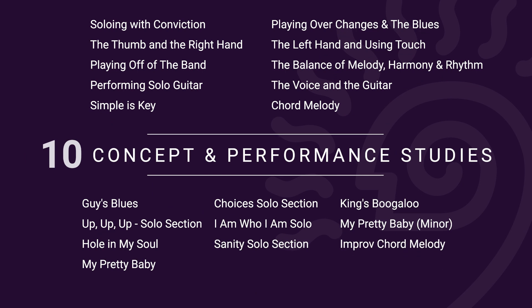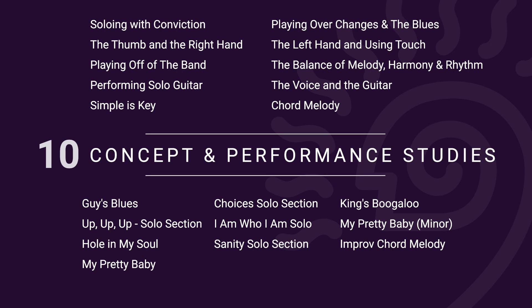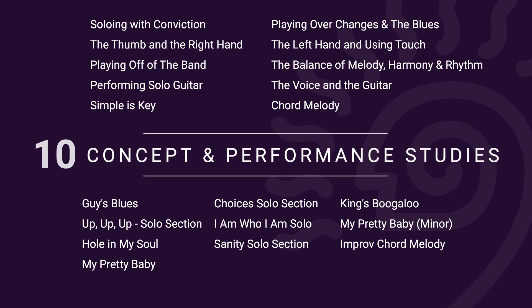We'll talk about soloing with intent, my way of playing with the thumb, and some of my unique approaches to the right hand. Performing solo guitar, playing over changes, left hand touch and expression, playing fills and lead guitar around a vocal, chord melody, and more.